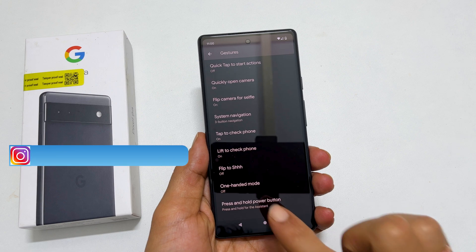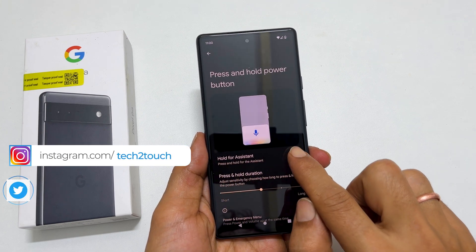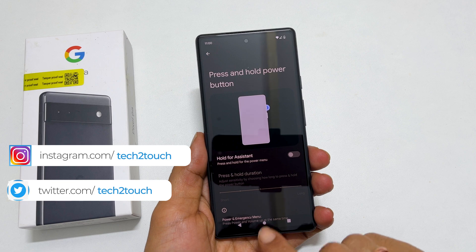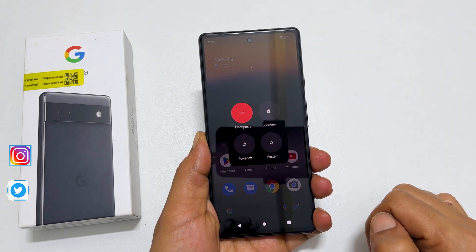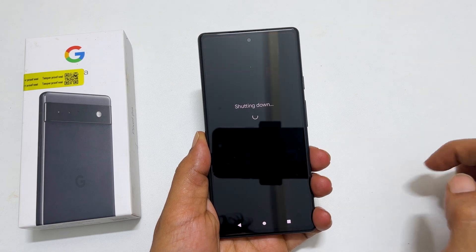Go inside it. Here, toggle off the Hold for assisted option. Now, you will get the power menu when you press and hold the power button. From here, tap on power off to switch off the device.